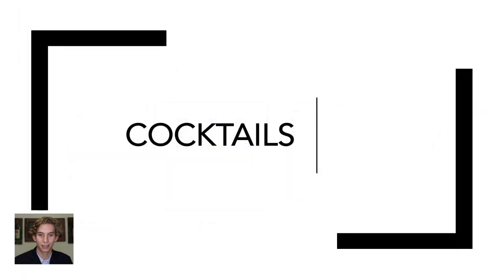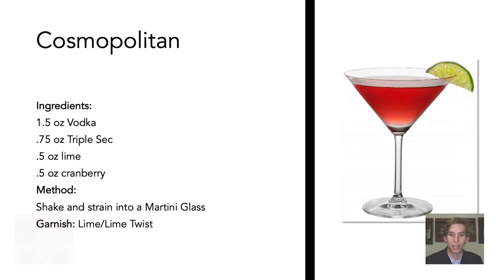Now let's discuss vodka cocktails. A Cosmopolitan is a classic vodka cocktail. It is made with vodka, triple sec, fresh lime, and cranberry. The drink is shaken and strained into a martini glass. The garnish for a Cosmo is a lime.